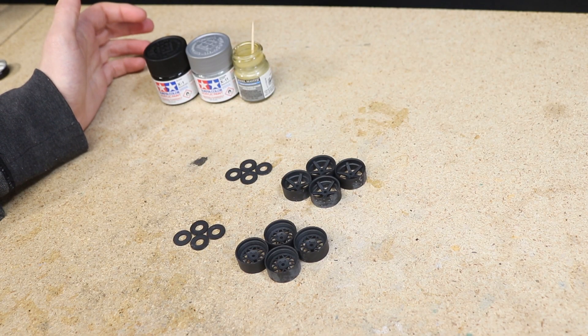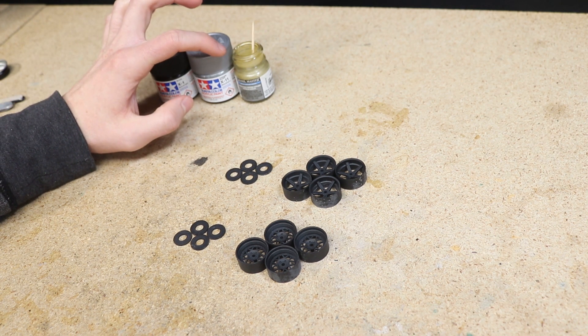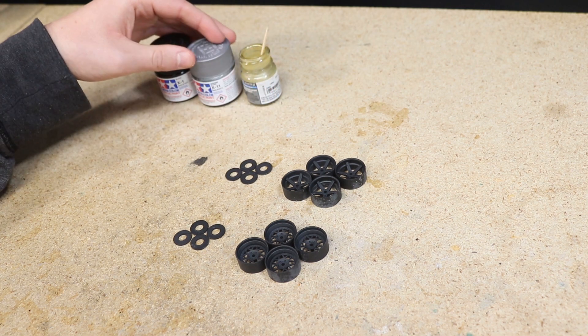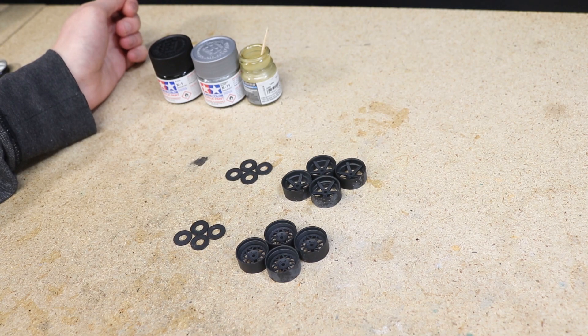I'm going to be hand painting these using acrylic paint, which dries pretty quickly. I've got some Model Masters bronze or brass, some Tamiya chrome silver, and black. That's what I'm going to use to paint these up — should look pretty cool.